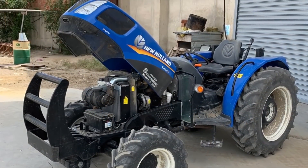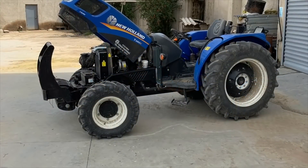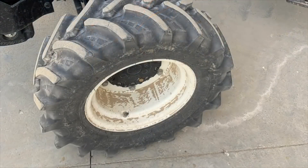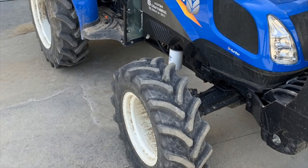Yalnız Starbox'ın bir kötü yanı var. Daha önce kullandığım bütün Starbox lastikler bu noktadan çatlama yapıyordu; dişleri bitmeden bu alanda çatlama yapıyor. O yüzden traktör alırken imkânım varsa Starbox almamayı tercih ediyorum; ancak bu traktörde böyle bir tercih yapamadık.